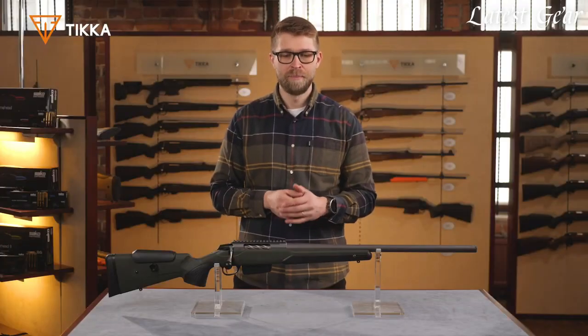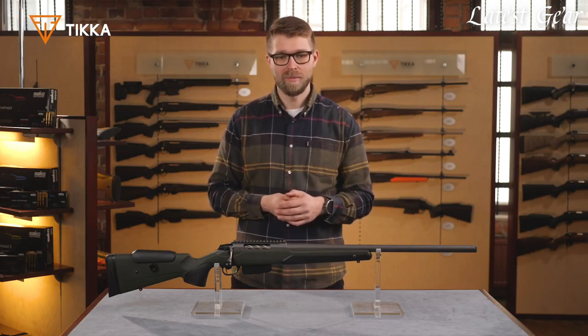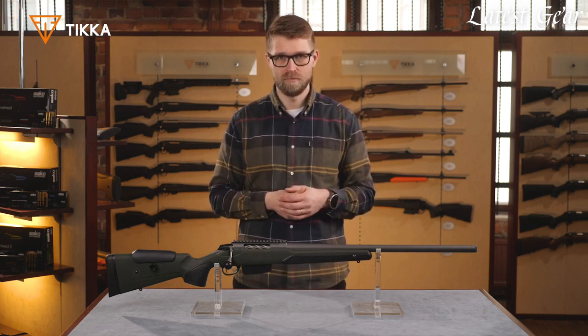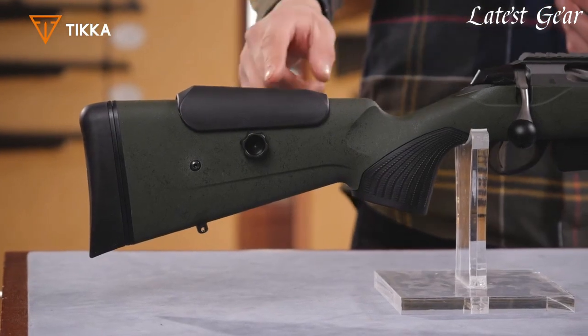The two-stage trigger helps in taking careful shots when you're aiming at targets far away from a fixed position. The new Roftec stock gives you good grip in any weather condition. The stock is also equipped with a wider forend, which gives you support when shooting from a rest. The rear stock is equipped with an adjustable cheek piece, so you can always find the optimal alignment with your eye and optics.